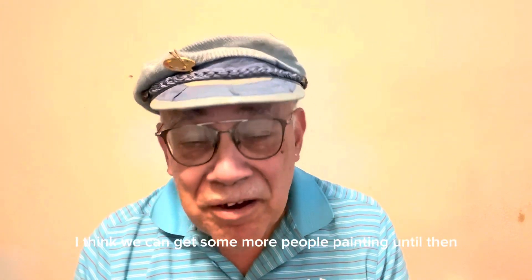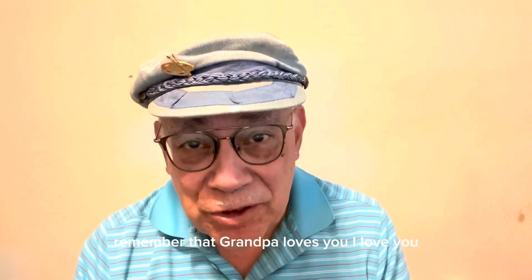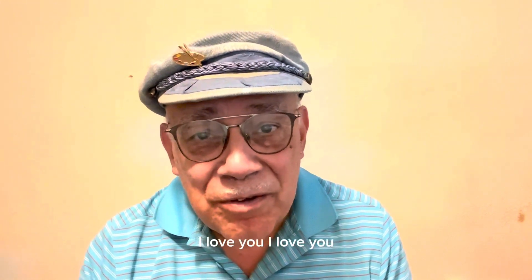Until then, remember that Grandpa loves you. I love you.